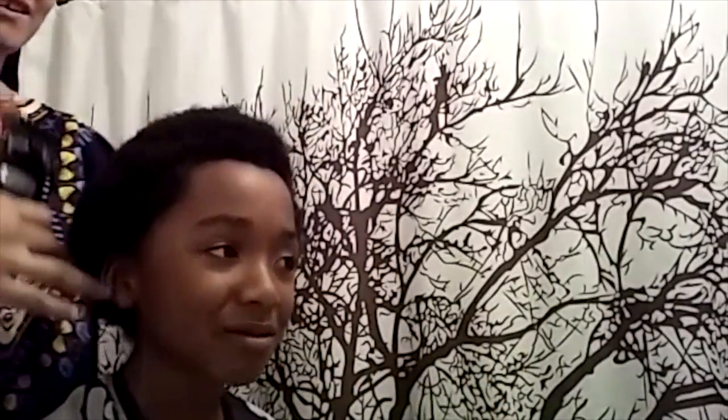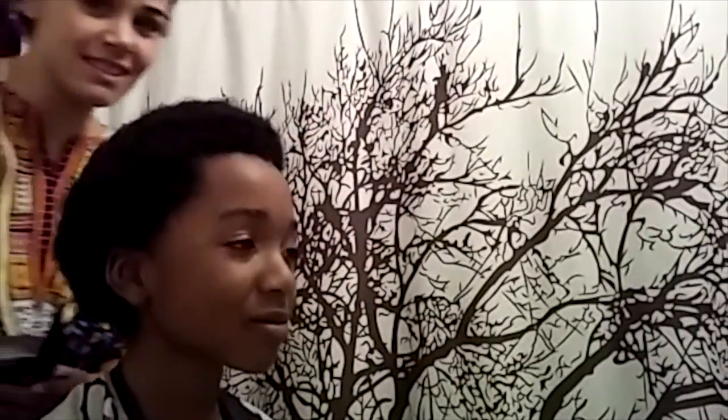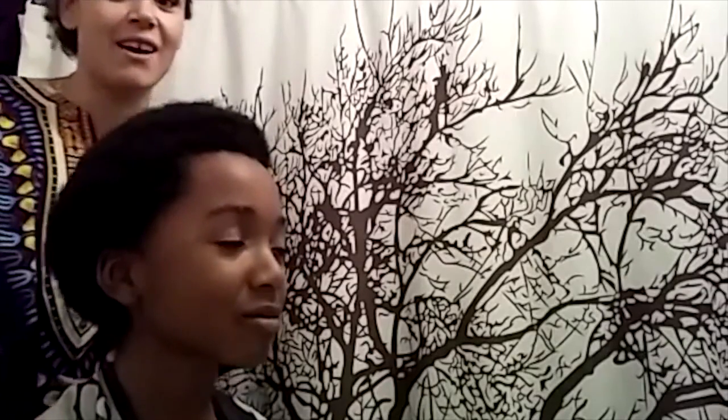Here we go, we're going to start with the low fade. We're going to start around the bottom and see how short we want to go, or how funky.